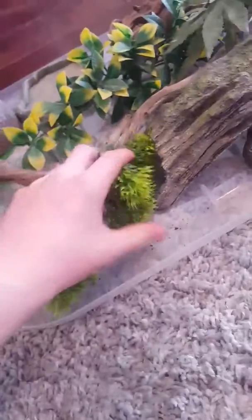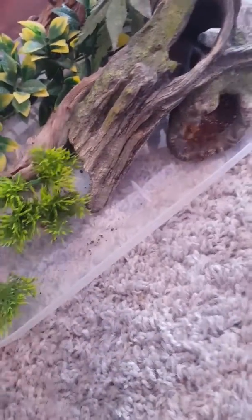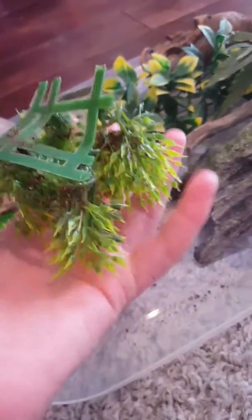I do have fake plants here, although I don't like fake plants — I just don't like the look of them. I'm going to upgrade to live plants later once I get my new room set up. I have a couple of really nice large grow lights that are going to go all the way across all the tanks, so that should be pretty neat.